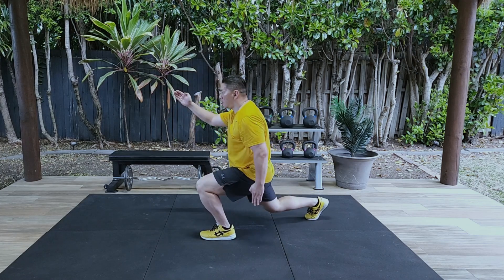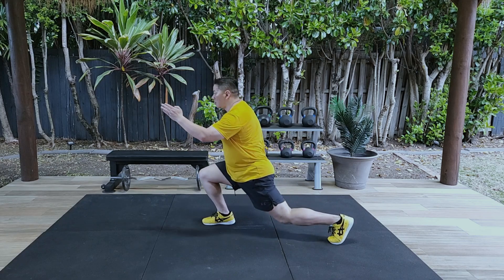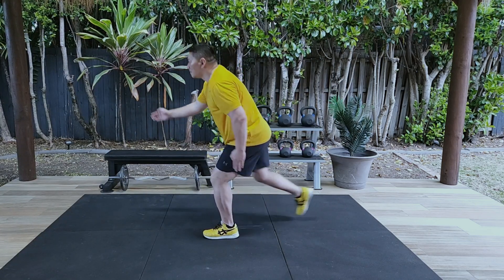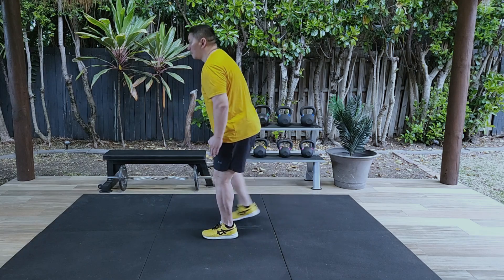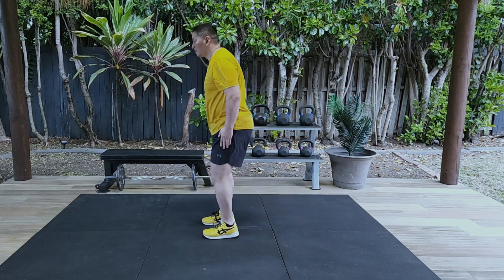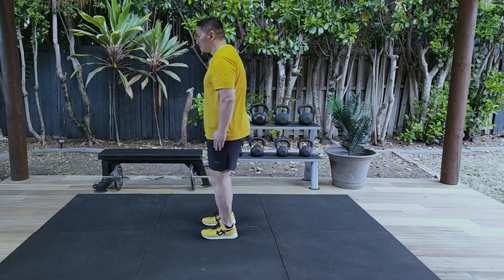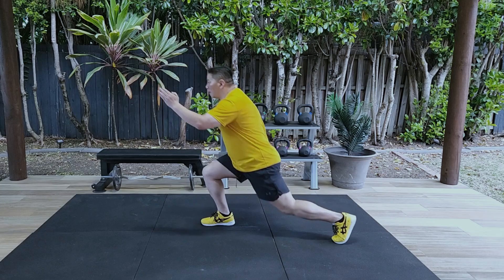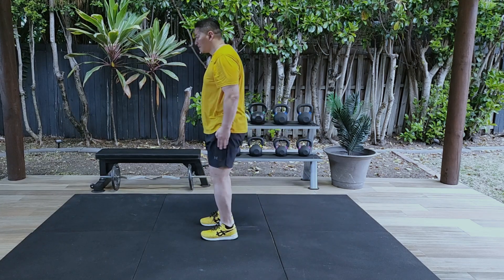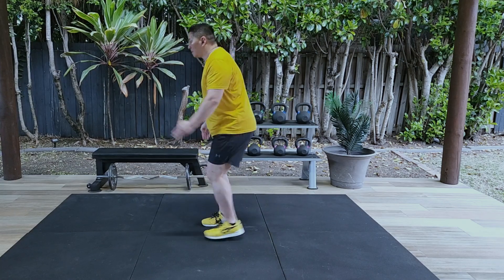Do 10 repetitions on each leg so that you give yourself many opportunities to learn good technique. Also make sure that when you're performing the reverse lunges that your shoulders and hips are vertically level. Remember: slow is fast, fast is smooth.